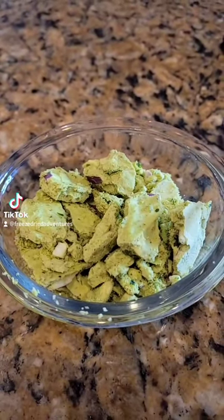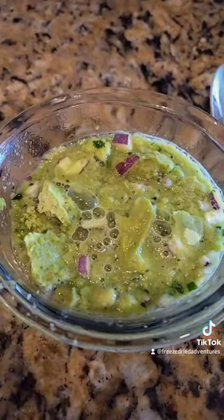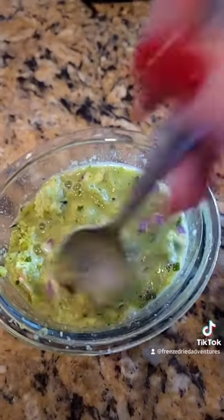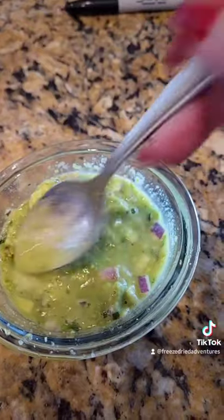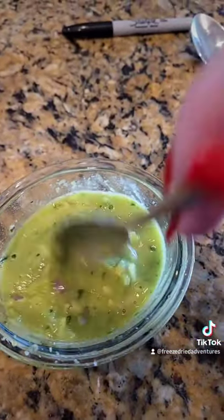When I'm ready to have some, I just pour some out into a little bowl. I'm going to eat this with some chicken flautas for lunch. I add some water and after about 30 seconds, I gave it a little stir. Guacamole seems to absorb the water pretty quickly, so it just takes a couple of minutes for it to reconstitute.